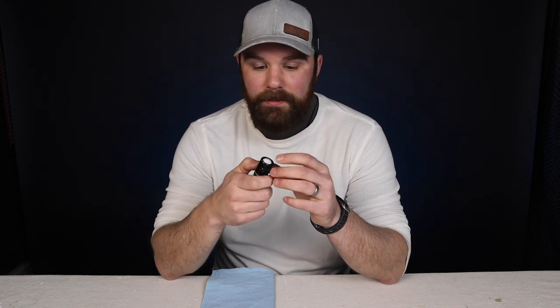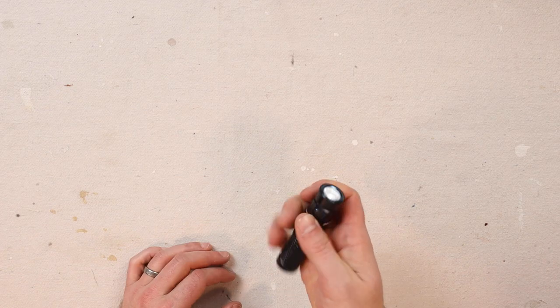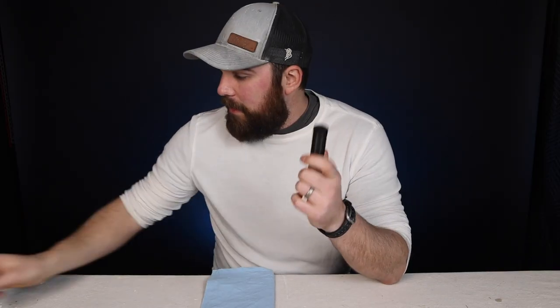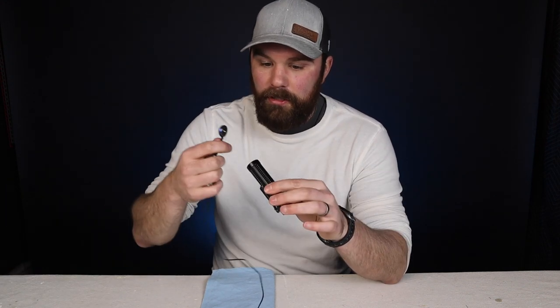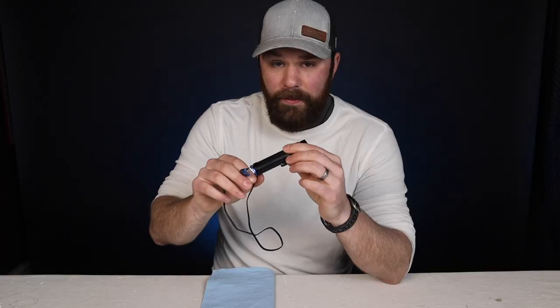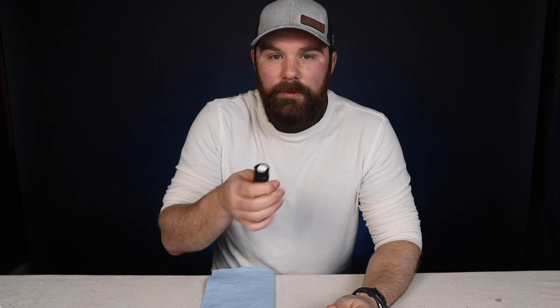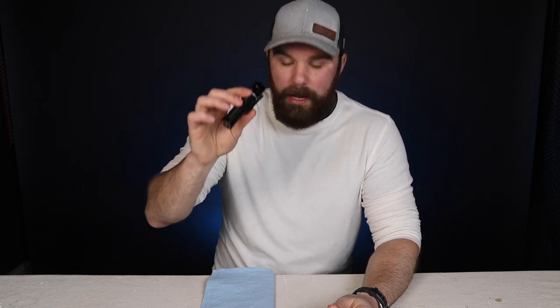It's got a bunch of different settings — low, medium, high — and also a cool candlelight feature that's very faint, which I find highly useful when sneaking into my bedroom at night. It has a magnetized charging base with a USB charger that works with any USB adapter like an iPhone charger. The charge lasts a really long time, it's got a nice weight to it, and it feels pretty durable. That is the S2R Baton 2 by Olight.